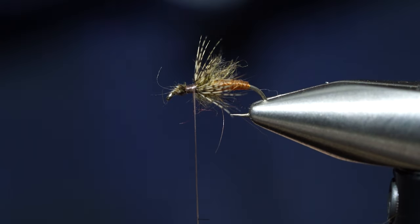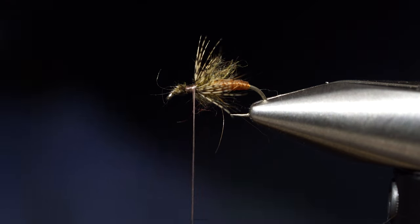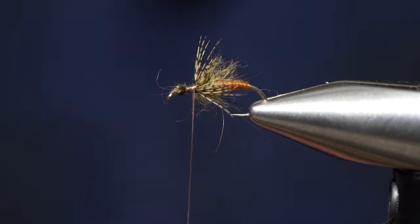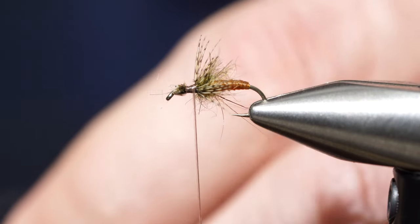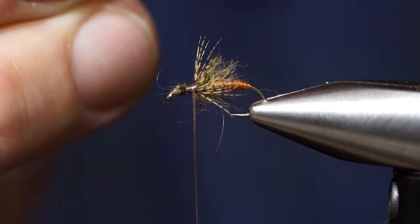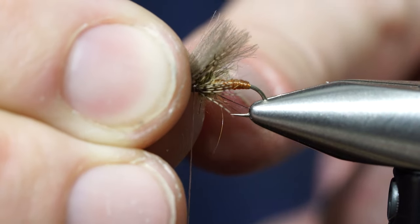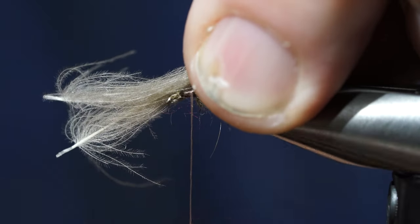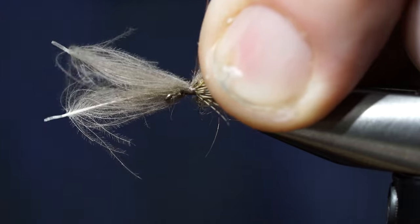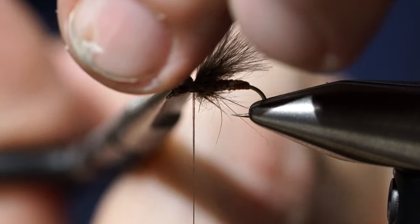Those partridge feathers kind of splay out — you want those to be about the length right to close to the end of the body. Then we're going to add some CDC over the top of that. The whole premise of this fly is we're trying to tie an elk hair caddis that has a nicer looking underbody. We want the CDC to just go past the partridge feathers slightly, so we'll tie those in and trim our ends.